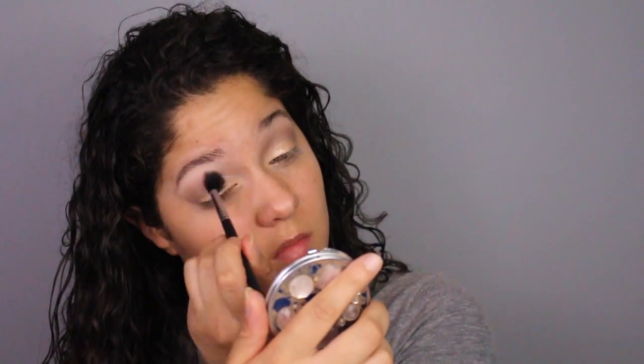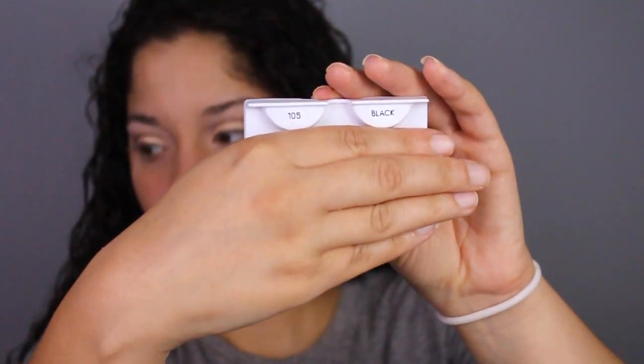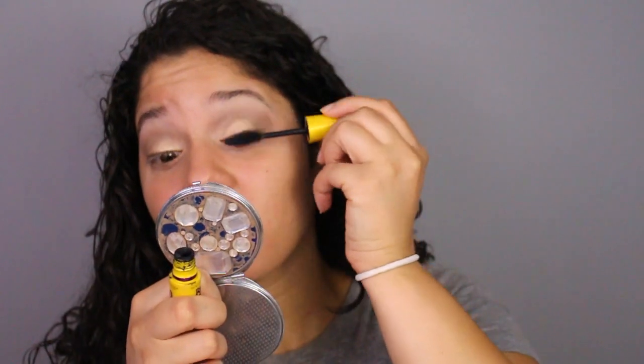To blend everything out, I'll be going back in with my blending brush, picking up a little bit of that Warm Taupe shade and just blending everything out so the gold isn't too harsh. For lashes today I'll be using the R-DUB number 105.